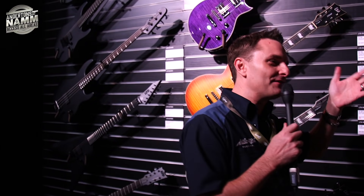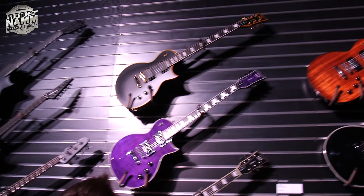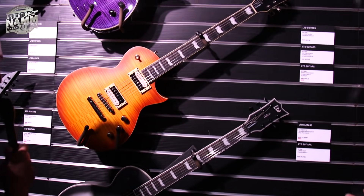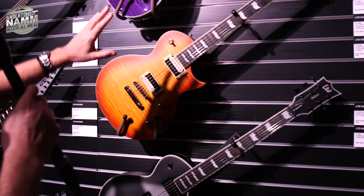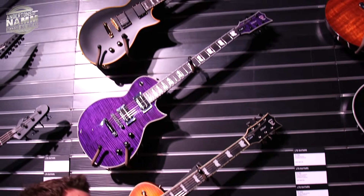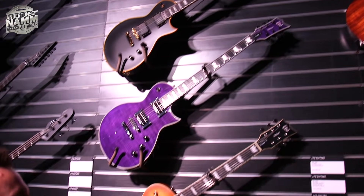We're back looking at some LTD ESP — and we are in our element. LTD is the affordable ESP brand. Let's see what's new for 2019. We're in the EC section, the Eclipse section, which looks a little bit like another guitar but it's been around forever and is probably the most popular LP alternative I can think of.